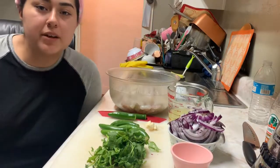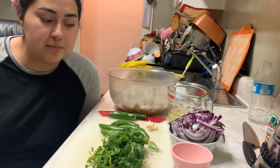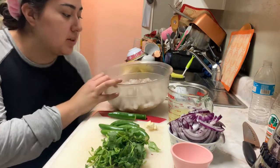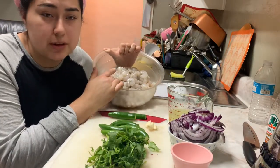Hey guys, today we're going to be doing a very simple aguachiles recipe. I'm not really sure how you can make it hard, but the ingredients we're going to use is four pounds of shrimp.